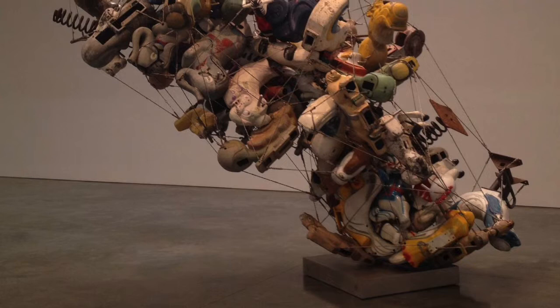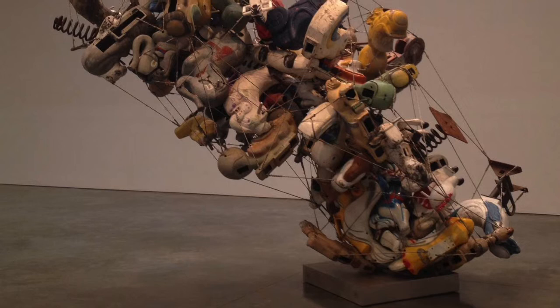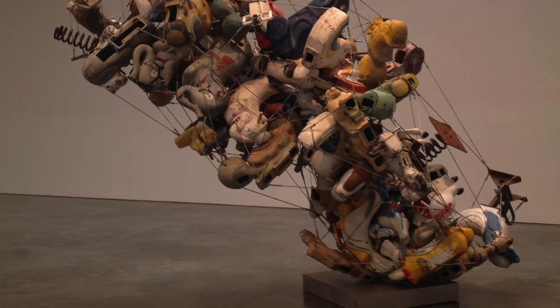This is a kind of installation art, and she used many aluminum and stainless steels to make this artwork.